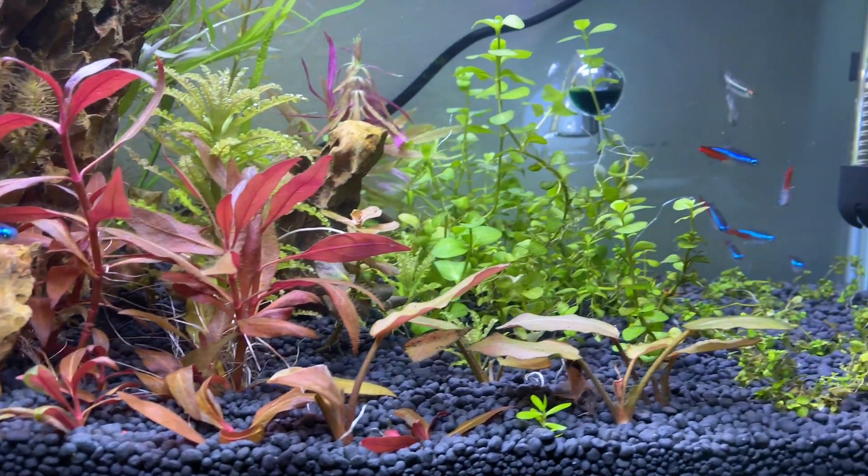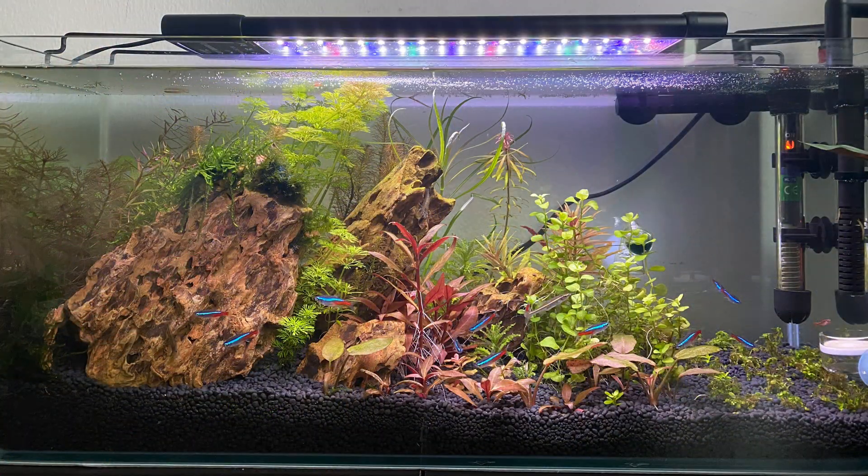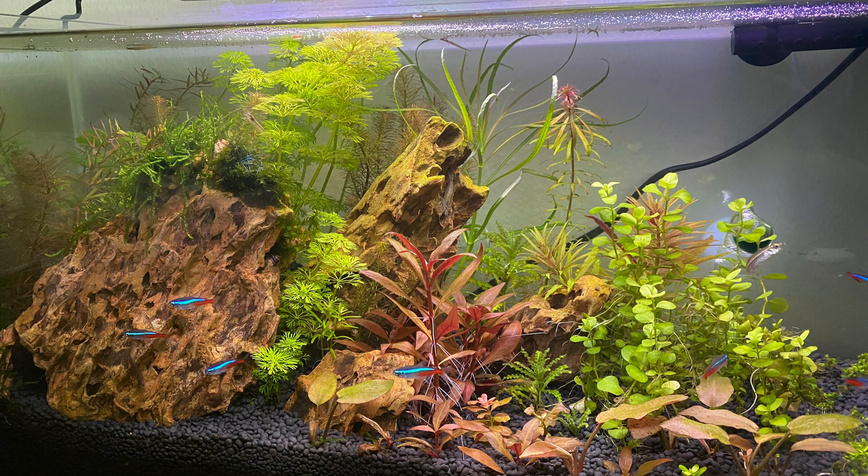In one of the previous videos which we have done, I have explained to you how we can create a DIY CO2 system for your aquariums at home. Now, once we have created the CO2 system, obviously there will be a lot of CO2 that's given out in the water.